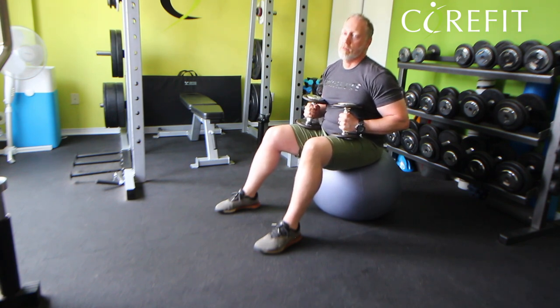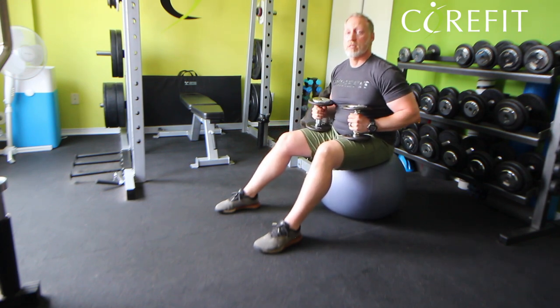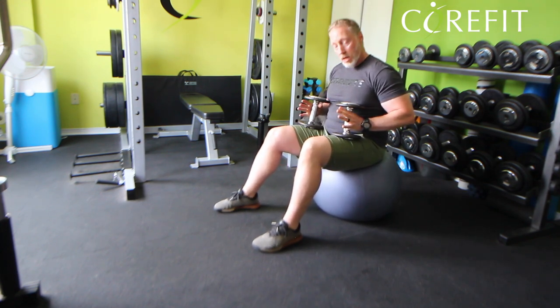Too big and you won't be comfortable. Too small and you'll be too close to the ground. So probably a 65cm ball is the best.